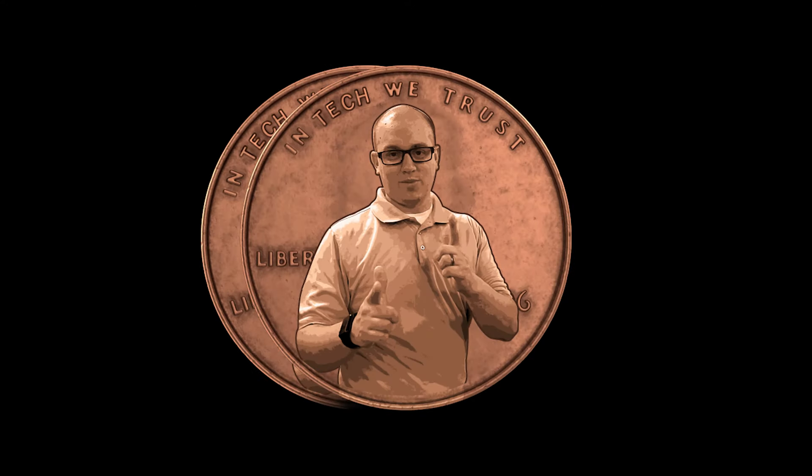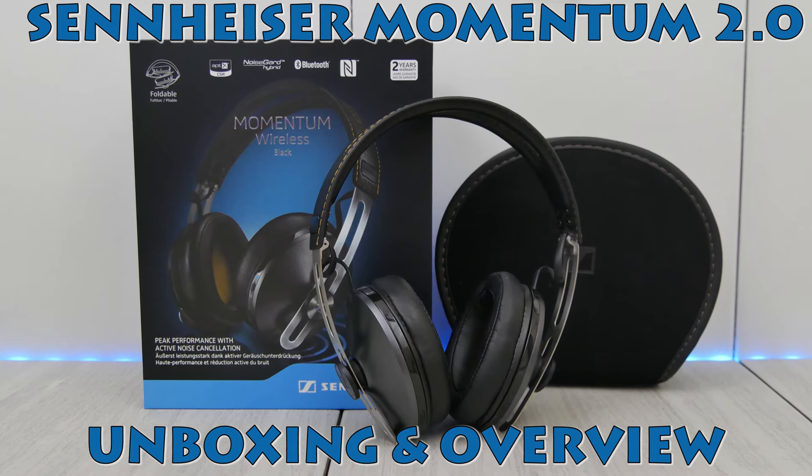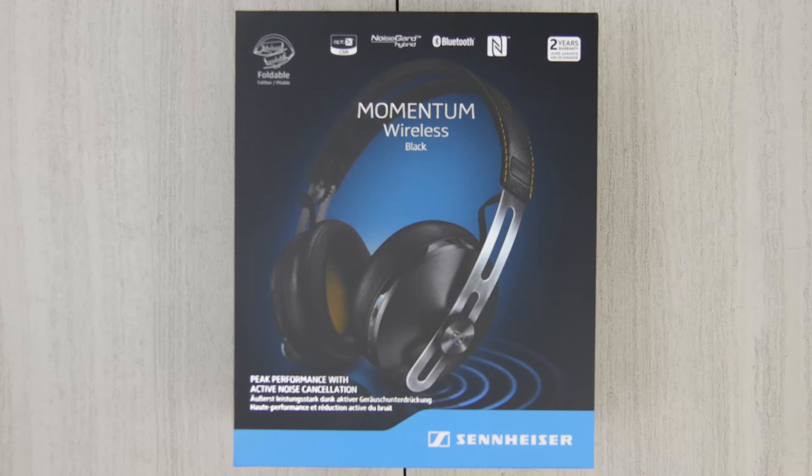Hey everybody, this is Cory from My Two Cents, and today we got some Sennheiser Momentum 2.0. This is just going to be a quick unboxing and overview of these bad boys.